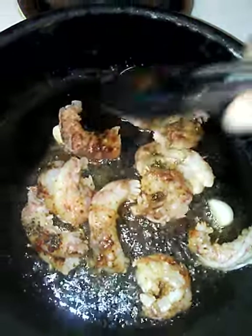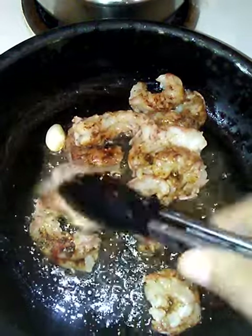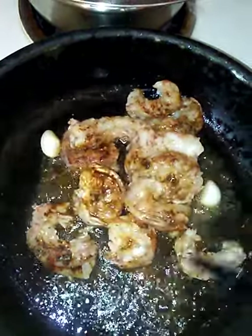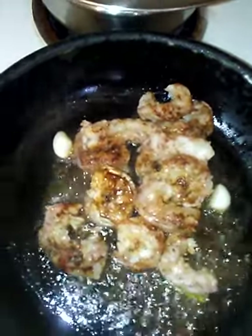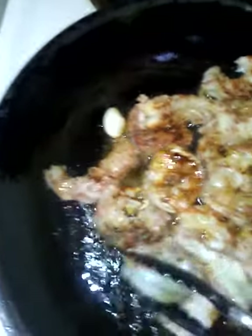These shrimp and okra — I peeled and deveined the shrimp. We have some garlic cloves in there to infuse our oil with garlic, because I love garlic. It is healthy for you, it's good for your heart.